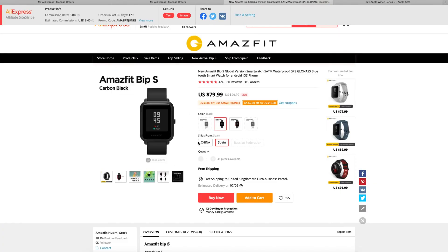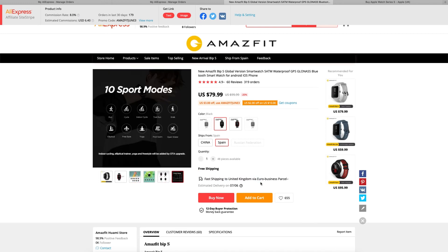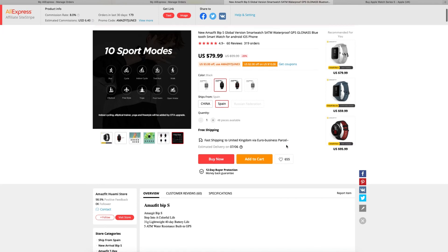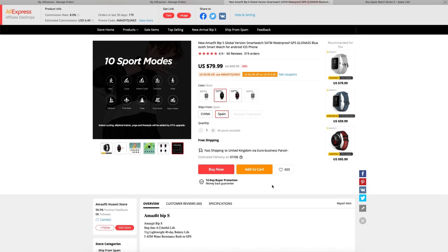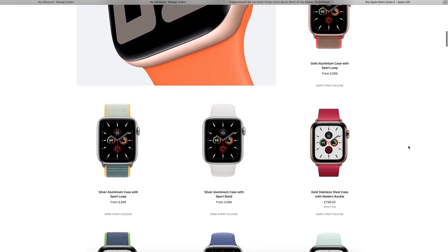I really recommend this watch — it's great value and works really well on iPhone, better than third-party watches like Pebble used to. It's a worthy successor to the budget Pebble watch. It probably works even better with Android devices, with deeper customization and notification integration. But as I stand, I'm very happy with the Amazfit Bip S. I'll put links in the description so you can see which seller I bought it from. If you liked this video, please like and subscribe for my next tech video. Thanks for watching — see you next time.